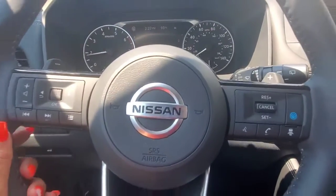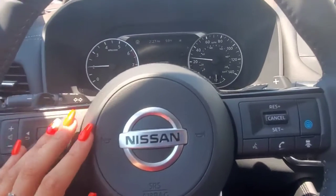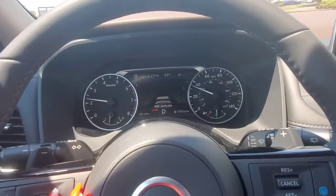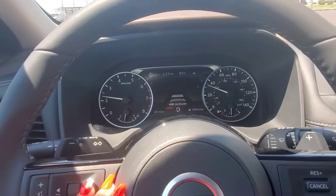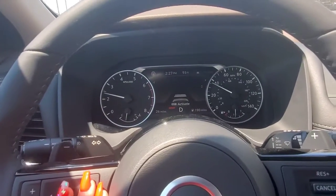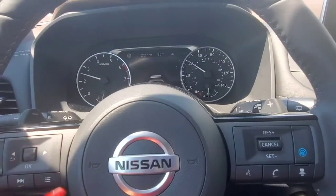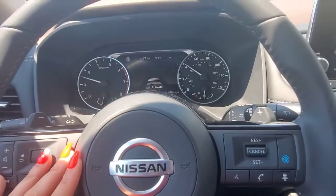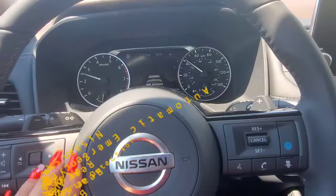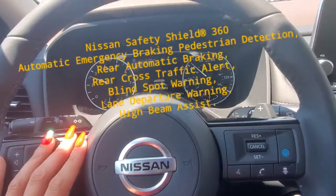Hey guys, it's Elizabeth, your friend here from Moss Nissan of Newport Richie. I showed you how to use the adaptive cruise control and safety features on the Rogue Sport SL trim level. I just picked up an SL regular Rogue, which is going to offer a little more room than the Sport. It's slightly different, but I wanted to show you how this adaptive cruise control works, especially because it can be a little nerve-racking the first couple times you use it.